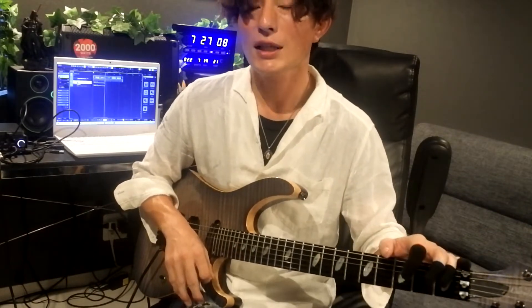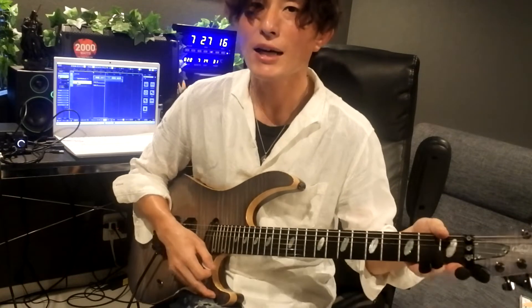自分が演奏しているところを、携帯のカメラで全然大丈夫です。あと録音ができること。録音も携帯のカメラでも全然大丈夫なんですけれども、できればスロー再生ができるものがあると一番いいかなと思います。僕が今使っているDAWソフトのCubaseなんかも、録音した音をスロー再生させることができます。